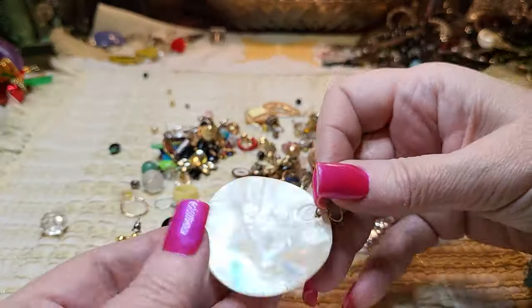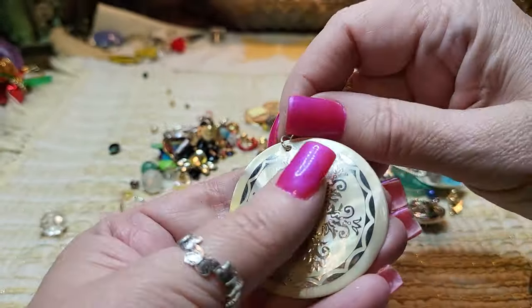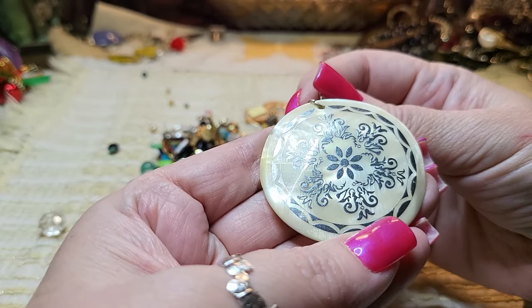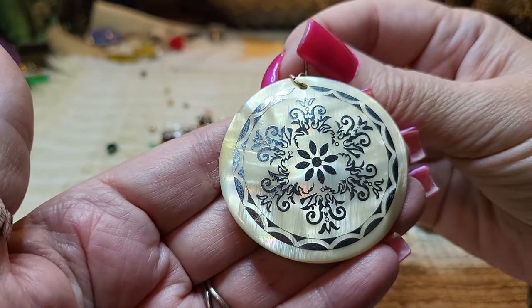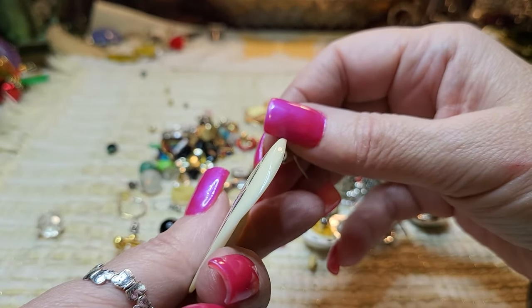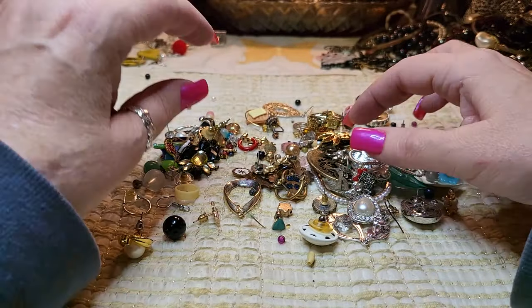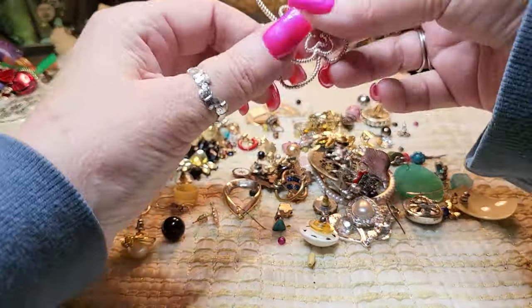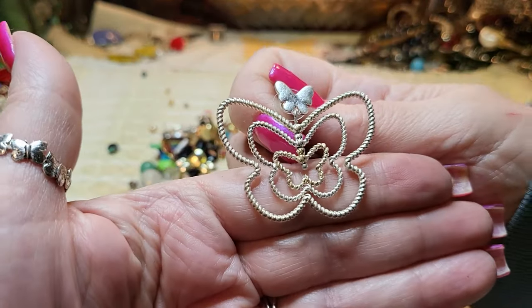That's a shell — mother of pearl. Look how pretty! That's a real mother of pearl with something gunmetal on the front. It's real thick — I don't see the other one but that would make a beautiful pendant. We have a butterfly — I thought it was a pendant but it's an earring, and they turn. Isn't that cute?